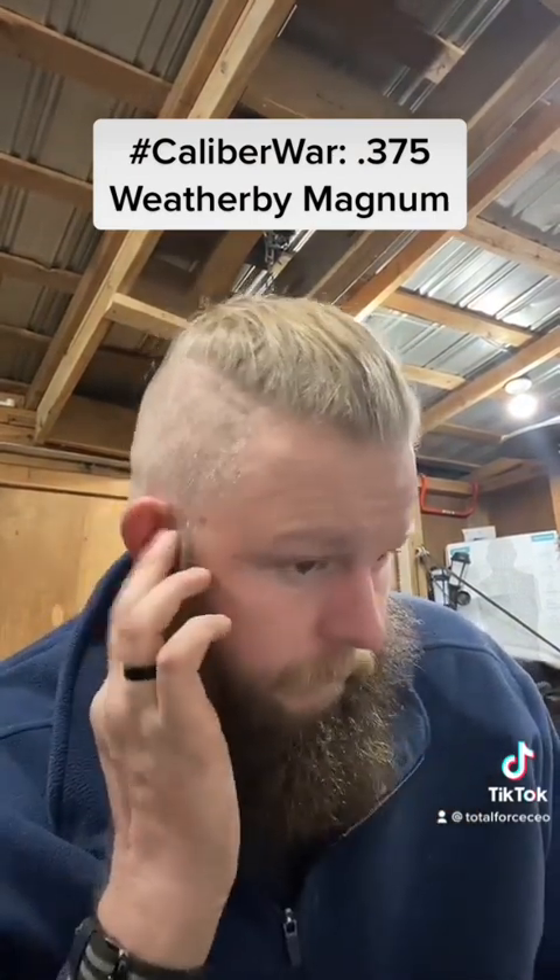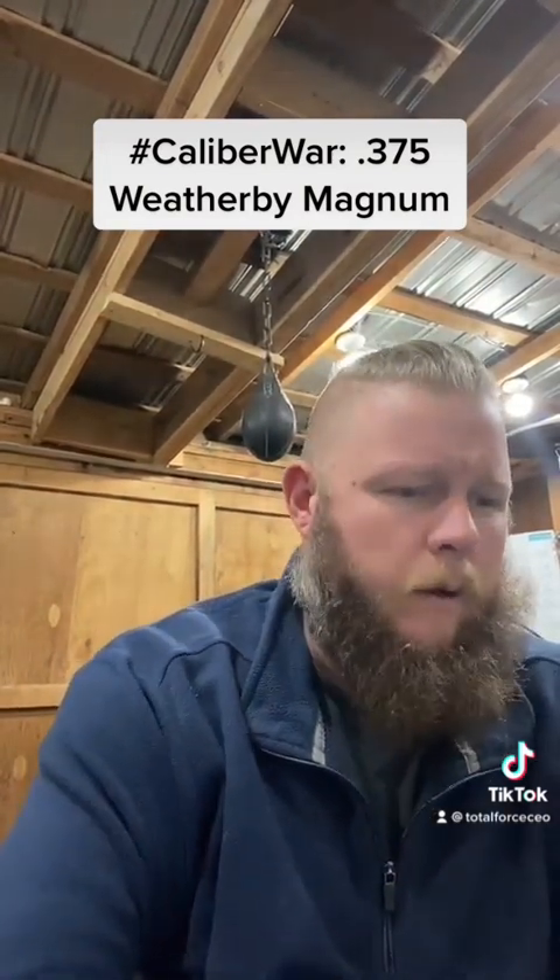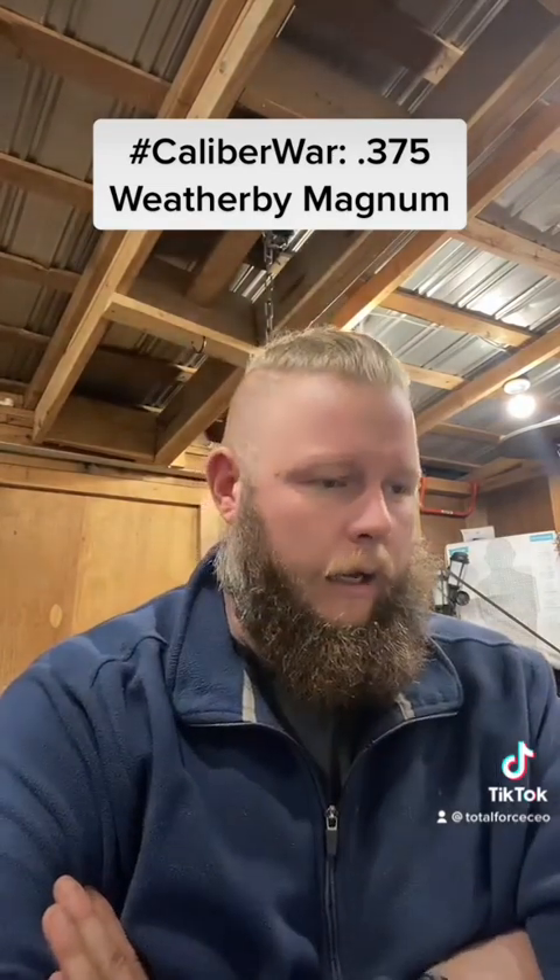Definitely one you could take to Africa. It's pretty stout. The velocity gain is going to be about 240 feet per second faster than your .375 Holland & Holland. A little bit flatter shooting, a little bit hotter. It's quite hot and you're getting quite a bit of energy — you're slightly exceeding the .375 Remington Ultra Mag, the .458 Winchester Mag, or even the .416 Rigby when it comes to energy. So this is definitely no slouch, and it's one to look at if you want a hot .375.